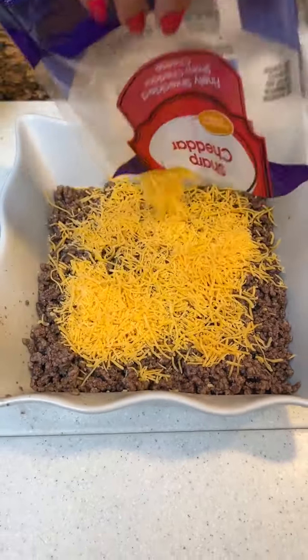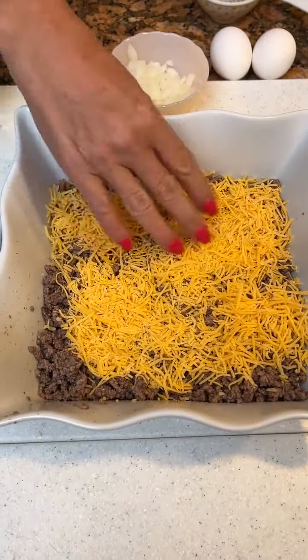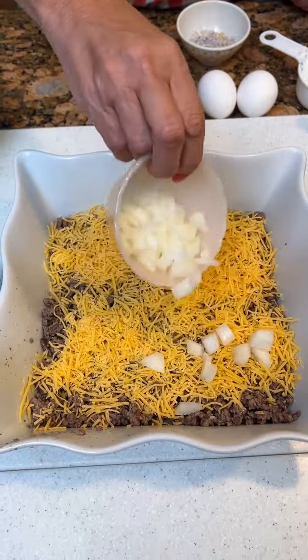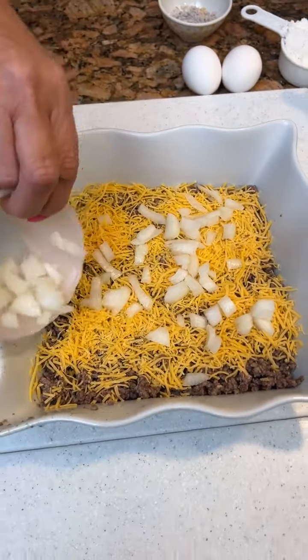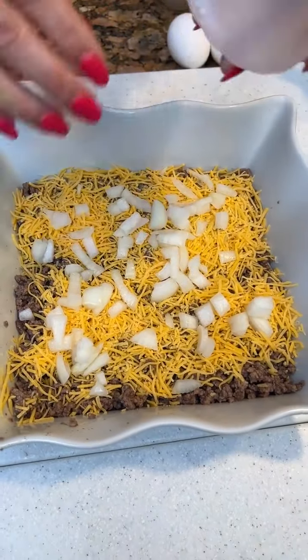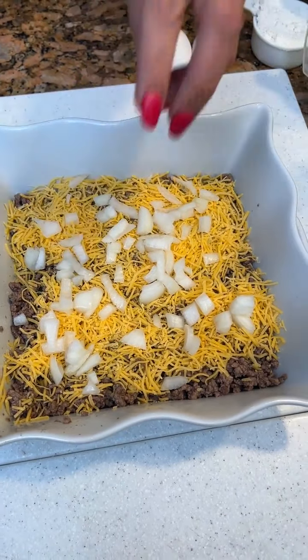Charles, you said this is our impossible pie? This is an impossible hamburger casserole. Then we're gonna take an onion — it was like a medium-sized onion I chopped up. So we found this on Pinterest, and who knows if it's gonna be good.